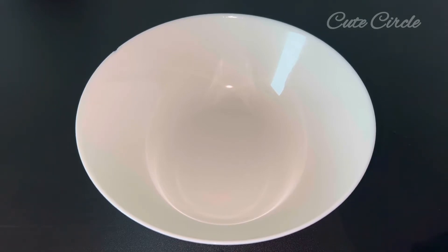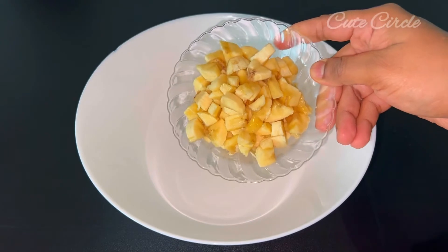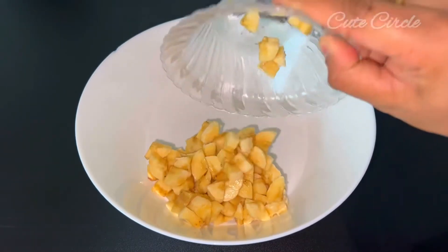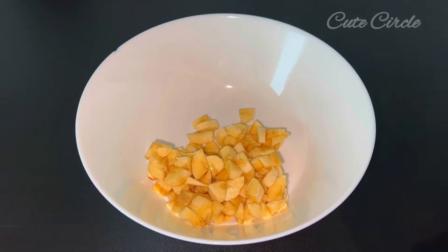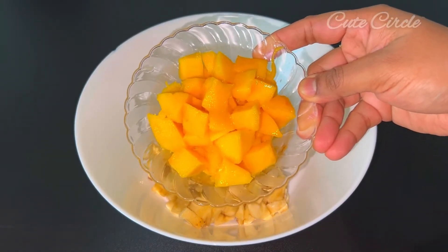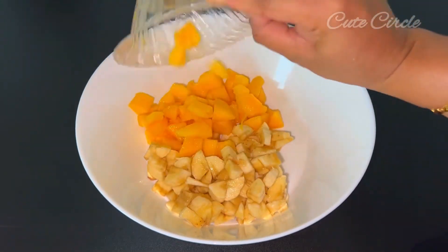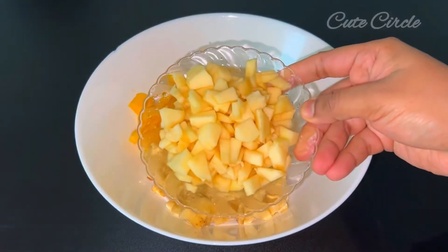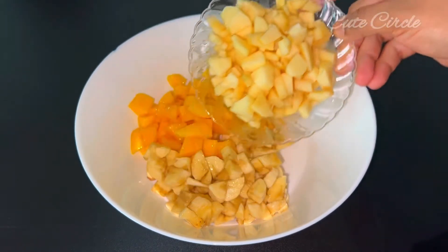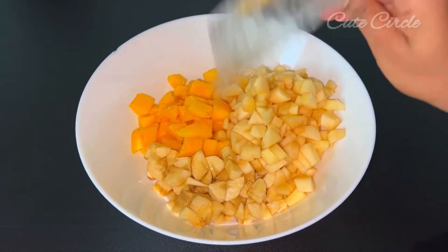We'll go through fruit and different fruits. I will cook very well. I am going to make a robust dish. This dish includes mango, apple, and we will cut off all the fruits and add them.